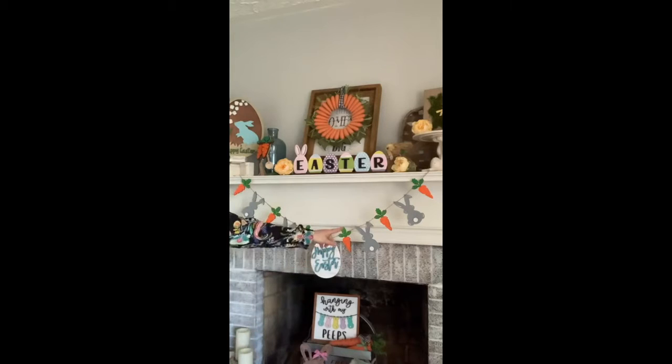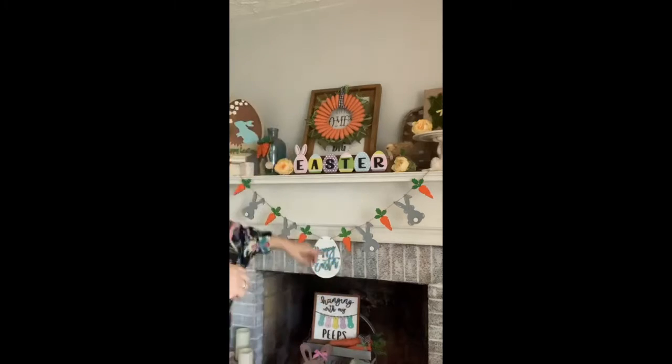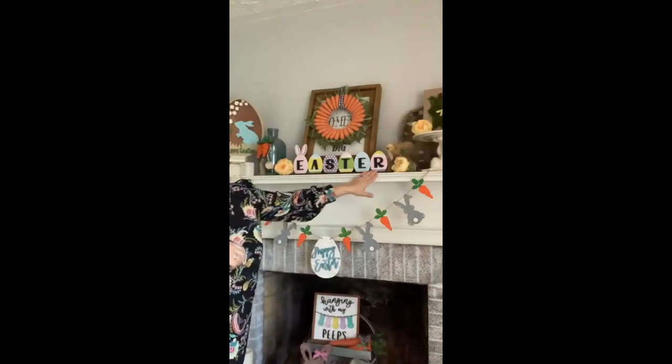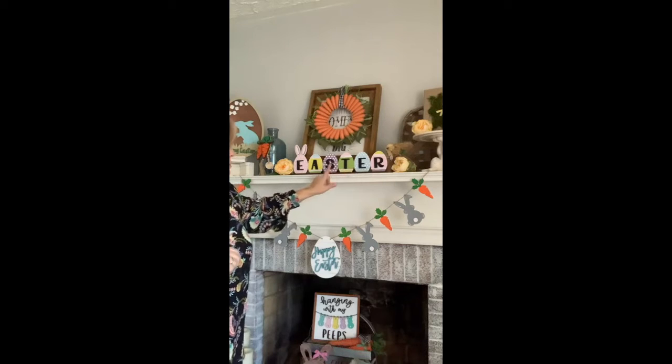It says 'Happy Easter' and it's got the bunnies and the carrots. That is something that you'll be able to order from us — it wasn't something we've done before, I just needed a little extra for my mantle. Here's the Easter sign that we did; this has been hugely popular this season with our customers and it's available as well. You'll see all the links for these projects in the comments.